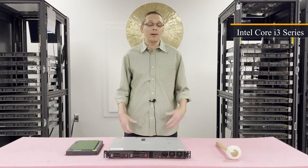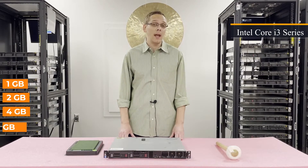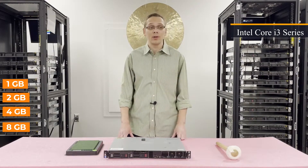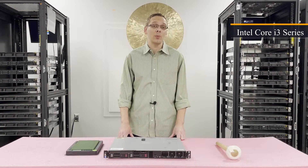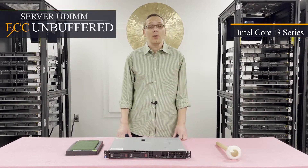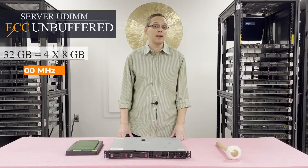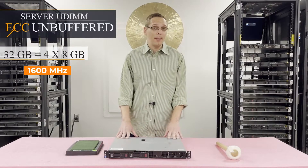There are a couple of different sizes you can use. You can go as low as 1 gig, 2 gig, 4 gig, or all the way up to 8 gig. Unfortunately, there are no 16 gigs for this machine — 8 gig is the highest capacity per DIMM. There's only one type of RAM that you can use, which is ECC Unbuffered, also known as a server UDIMM. With ECC Unbuffered, the max you can get in this machine is 4 by 8 gigs for 32 gigabytes at 1600 megahertz.